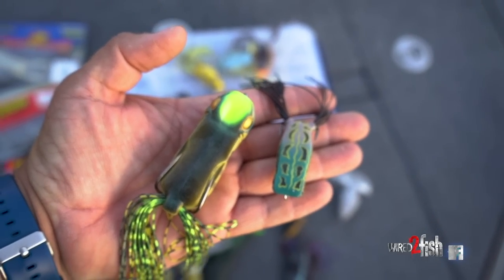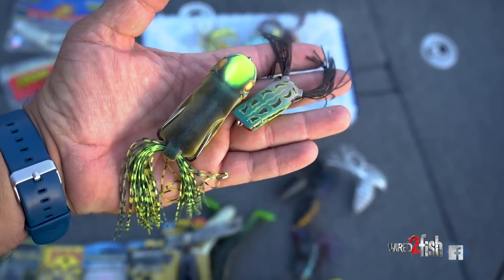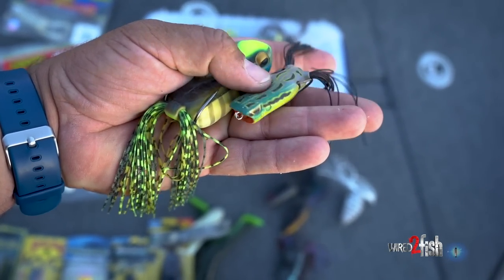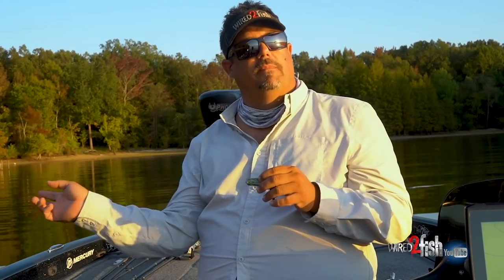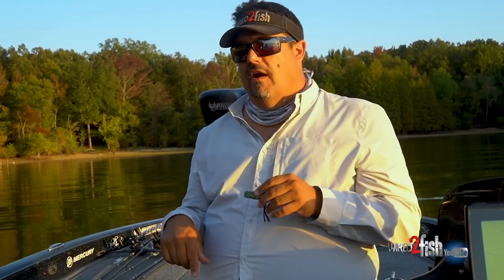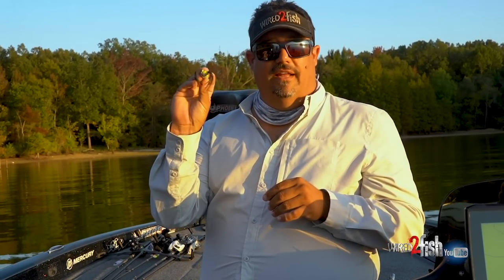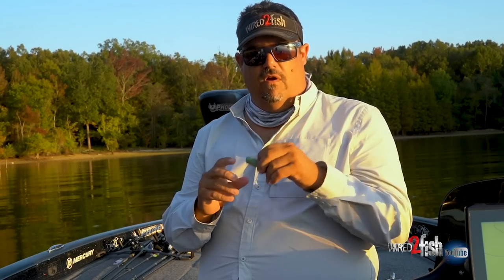On the flip side, smaller frogs really excel for getting people started frog fishing. Take a little frog, put it on spinning gear with ten or twelve pound braid - they can skip it around anything, these things almost never get stuck. You can skip it under bushes, throw it over grass, fish it around docks. This is a great lure to get kids acclimated to topwater fishing.